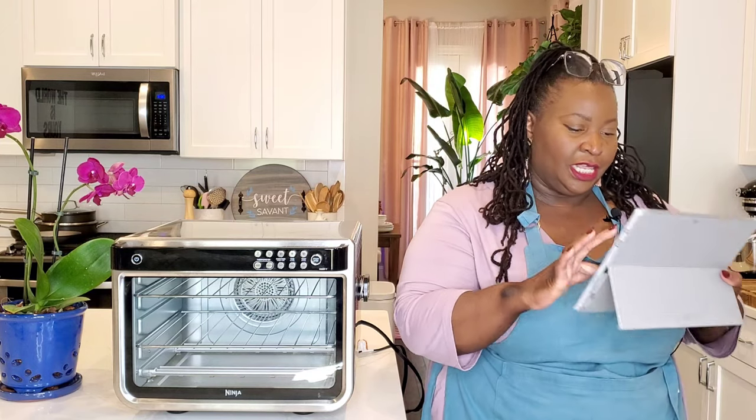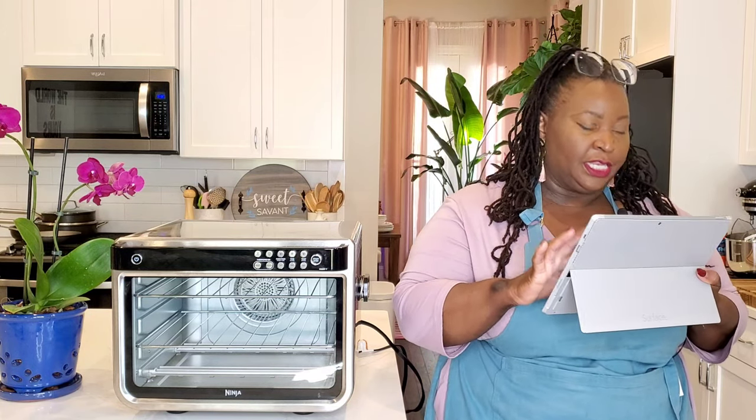So what are the 10 functions? I'm on the Ninja Kitchen website to get the information correct. They are: air fry, air roast, bake, whole roast, broil, toast, bagel, dehydrate, reheat, and pizza — all in this 1800-watt oven.